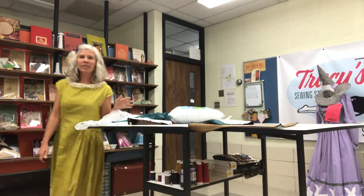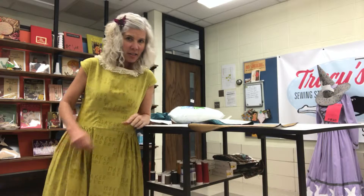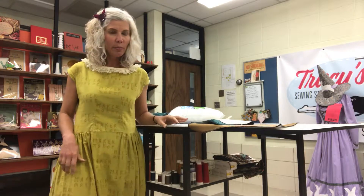Hi, Tracy Sews, Tracy McElfresh here. I'm in my studio today. I just have a minute before our lunch and I wanted to show you one of my current projects because I thought it was super cool.